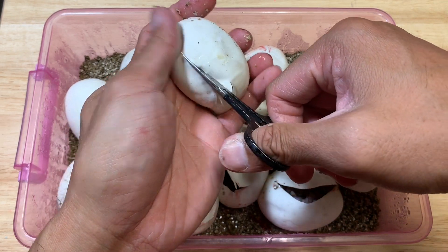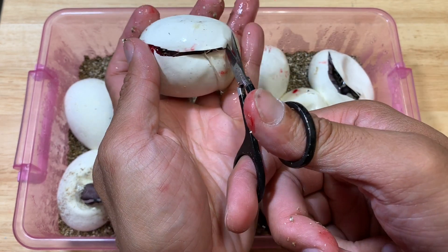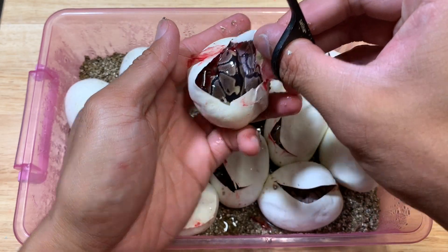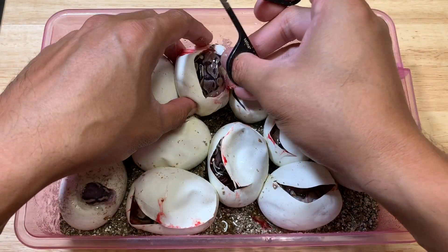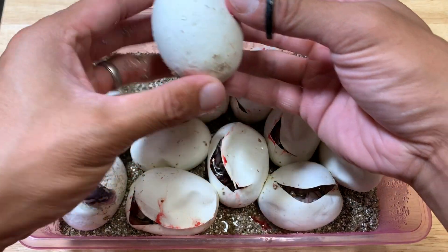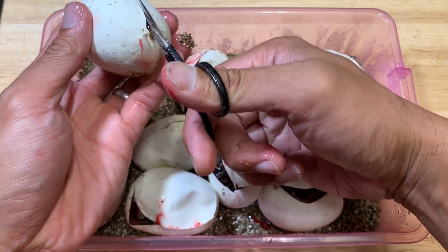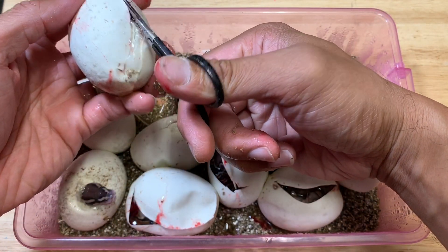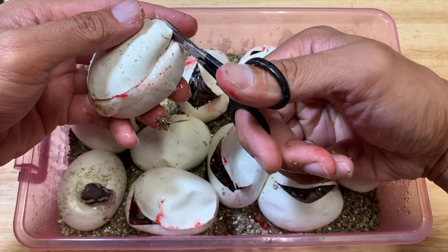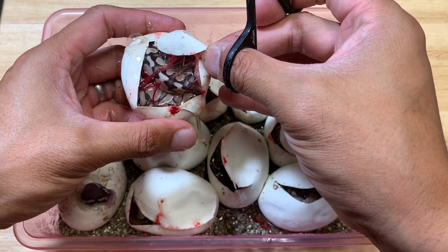Look at that, we got a gusher! This one's a normal. And it looks like we do not have a head albino — oh well, that's okay.